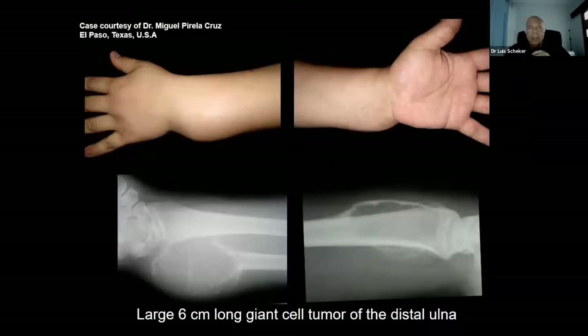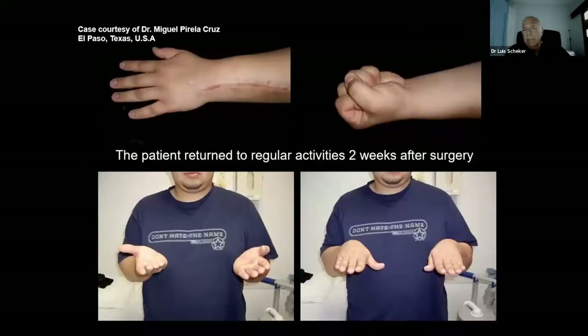I would like to say this is my case, but it's not — it's Dr. Miguel Pirella Cruz, who at that time was in El Paso, Texas, a very good friend. He gave me pictures of this patient with a six-centimeter-long giant cell tumor. He had to resect seven centimeters from the tip to one centimeter proximal to avoid recurrence. We didn't have a very long stem at that time, so the stem was a little bit out — there was no problem. The patient started using the hand immediately after surgery, and two weeks later went back to regular activity. In the past we used to take a fibular head and put it there, but it didn't really look like a real joint. At that time we were X-ray surgeons; now we take care of the patient itself.